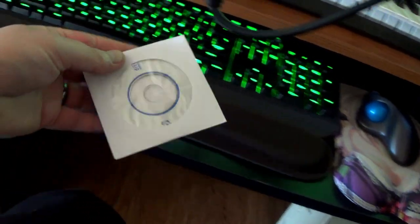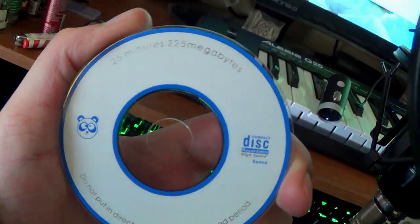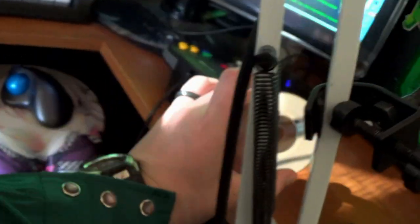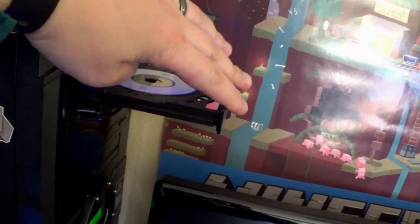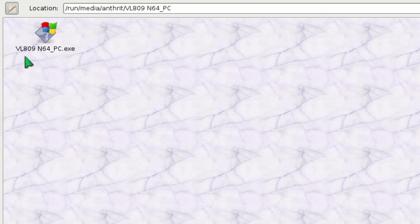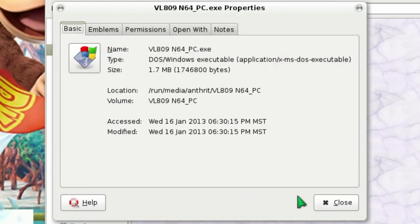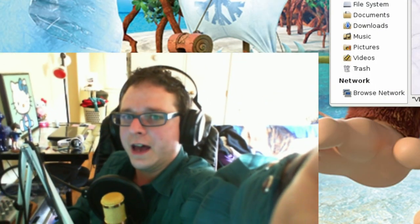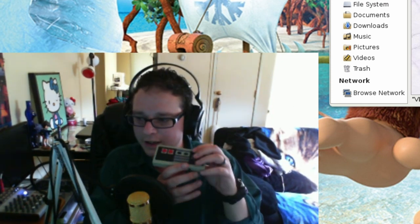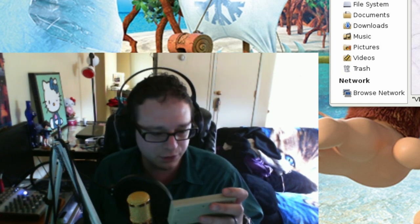Remember that driver disc that came with the N64 controller? I think we should check it out — let's see what's written on it. It says 25 minutes, 225 megabytes. Do not put in direct sunlight. Let's go ahead and pop that in there. One little file that says VL809N64PC.exe — that's it. No manual, nothing. Just a file that's 1.7 megabits. With that, I think what I'm going to do next is get into the controller and see if I can repair that button.